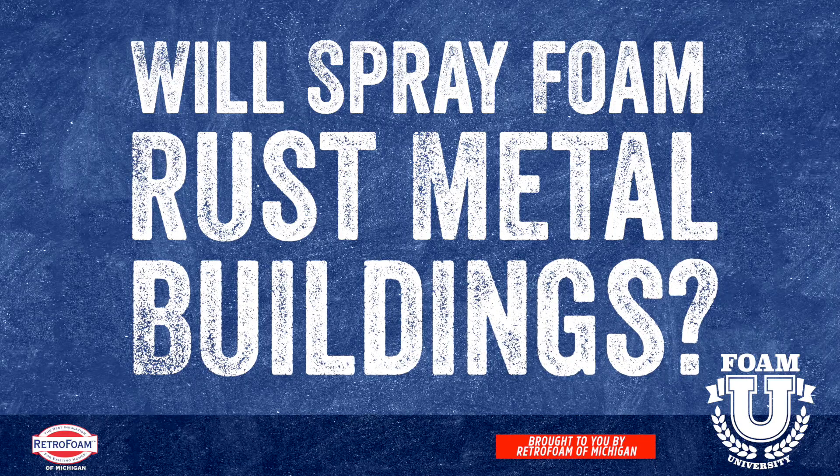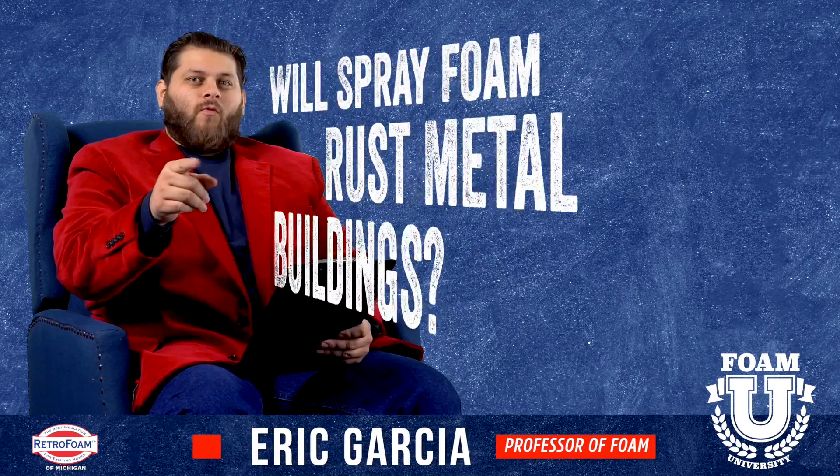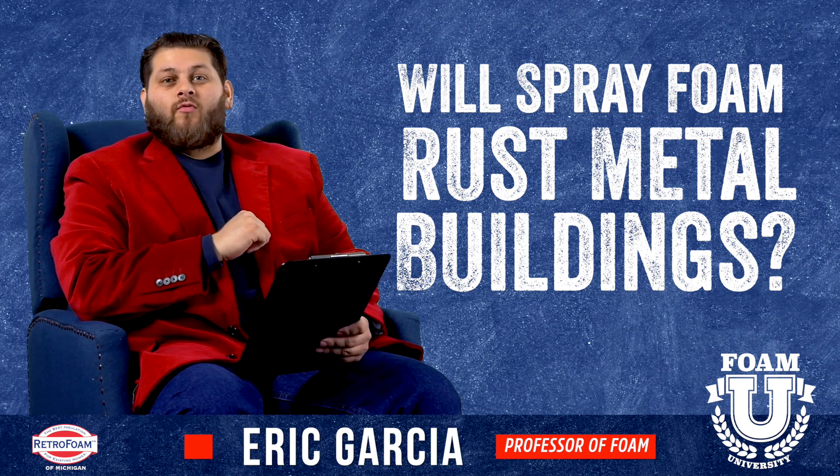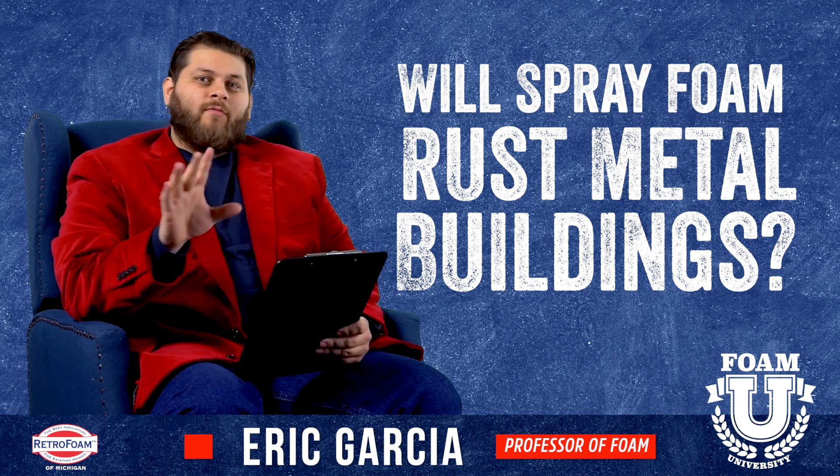Will spray foam rust a metal building? Welcome to Foam University. Today we're going to answer the question: will spray foam rust a metal building? Before we get too into that,